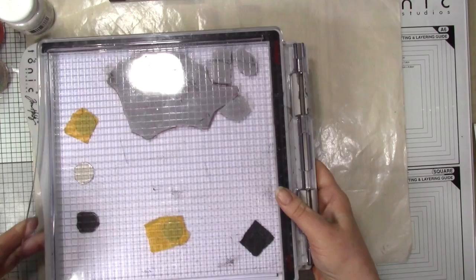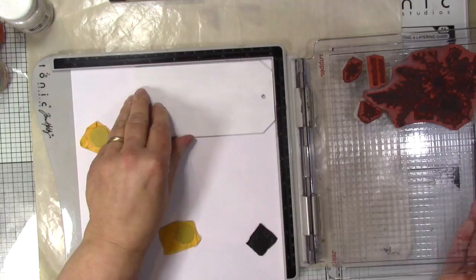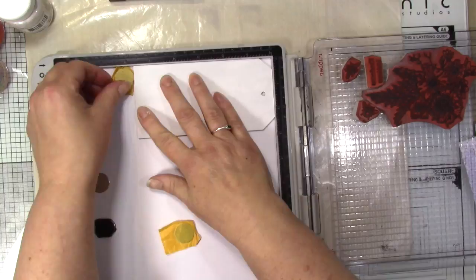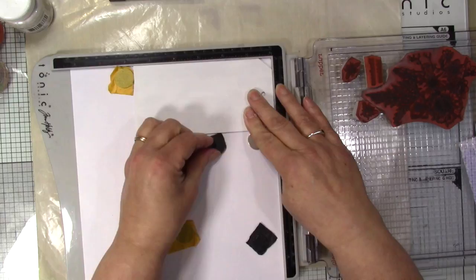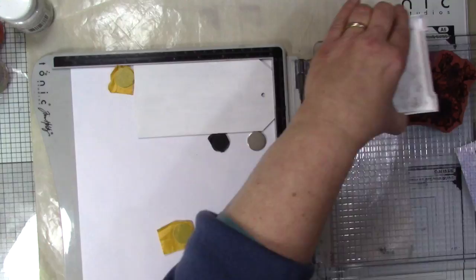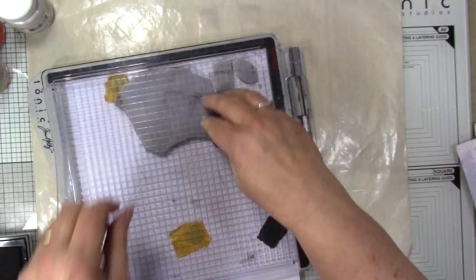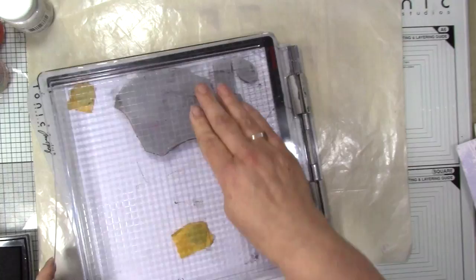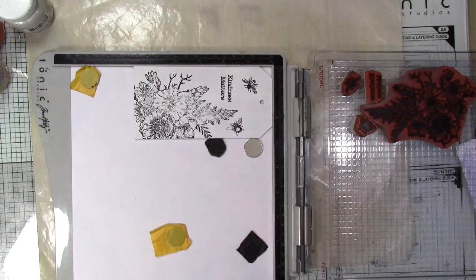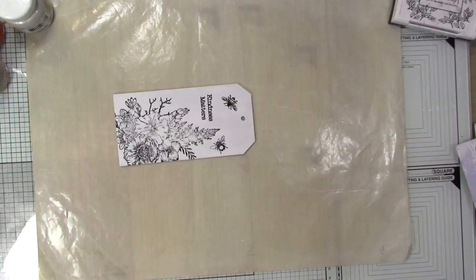I'm using the Tim Holtz stamping platform from Tonic. I've already put my stamps on it in the right place, so I'll line up my tag and put it in place with the magnets. I'm going to use VersaFine to ink my stamp and then press over the top. Using the stamping mat you can do it again — I'll move that one out of the way and do one more time. Then I'll take my stamp out, close the stamping platform, and remove it for the minute.